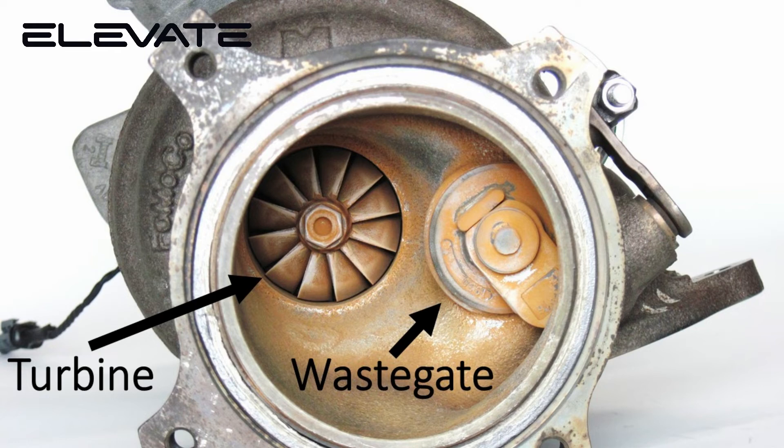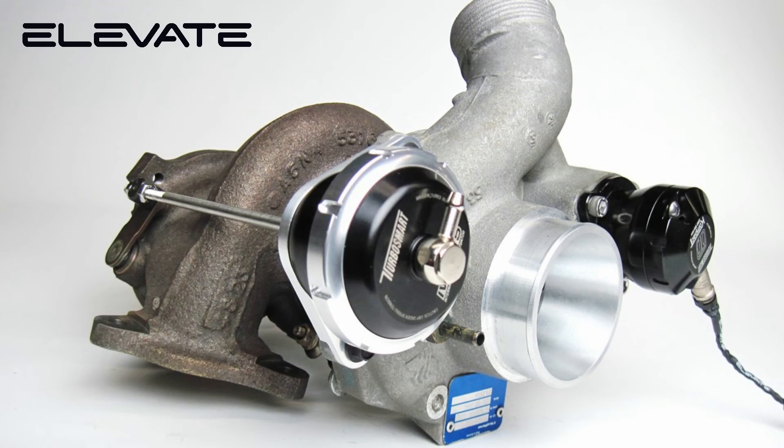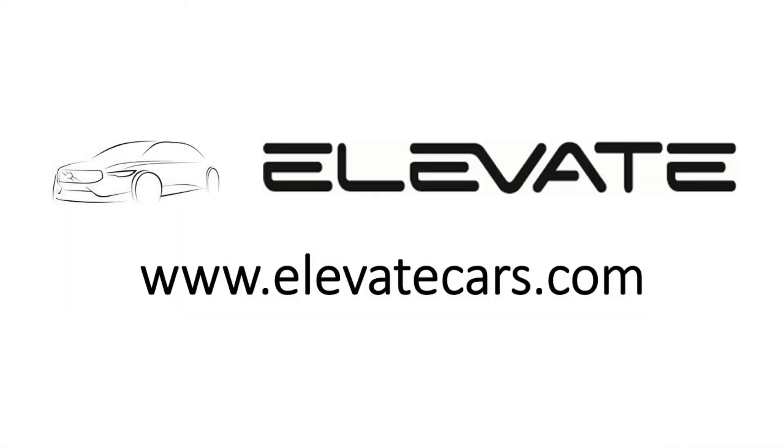The waste gate valve is controlled by the waste gate actuator, which consists of a spring and a diaphragm in a sealed chamber. The sealed chamber of the waste gate actuator is connected by a vacuum hose to the turbo control valve, which converts an electronic signal from the vehicle's engine management computer to a vacuum signal for the waste gate actuator. To learn more about this and other Elevate products, visit www.elevatecars.com.